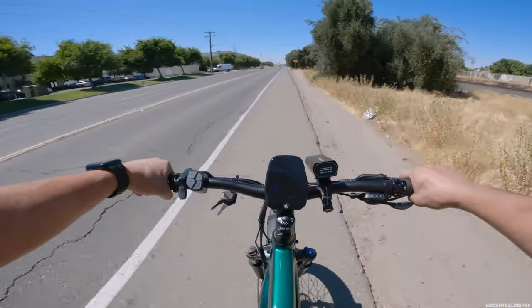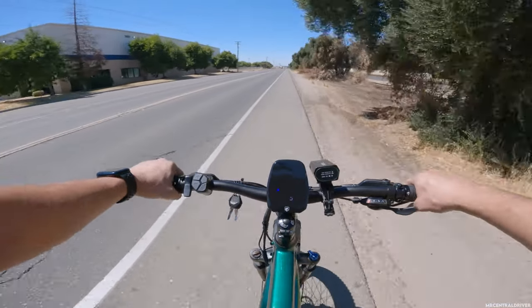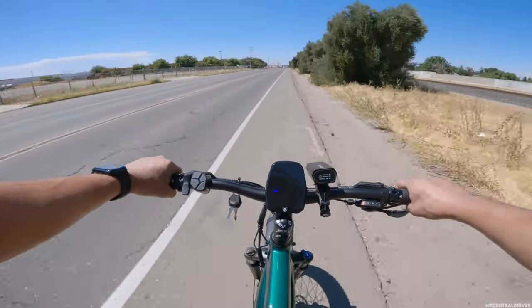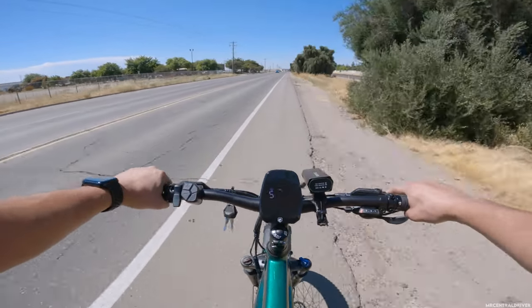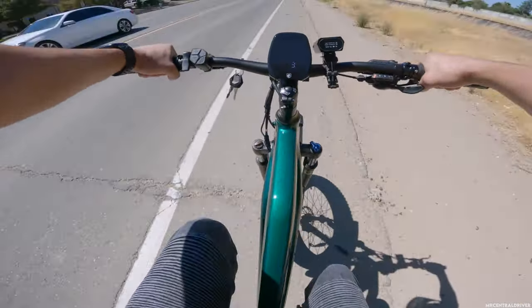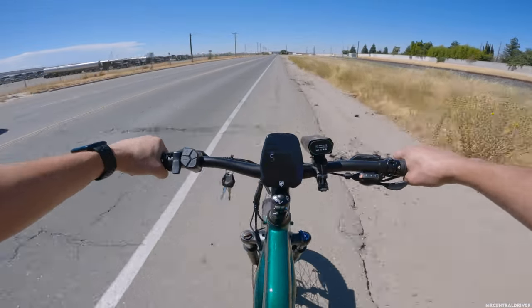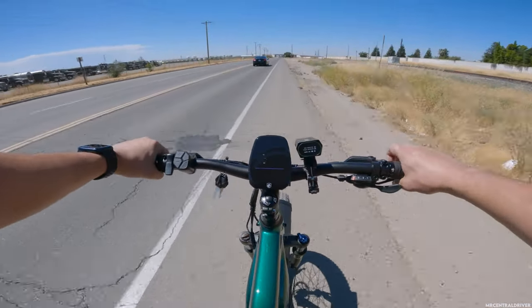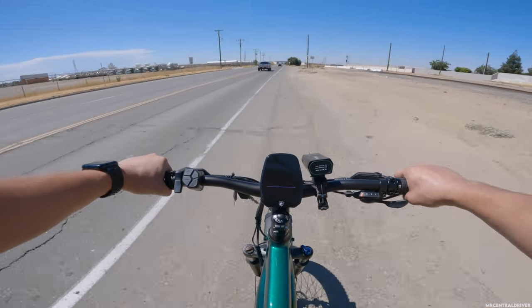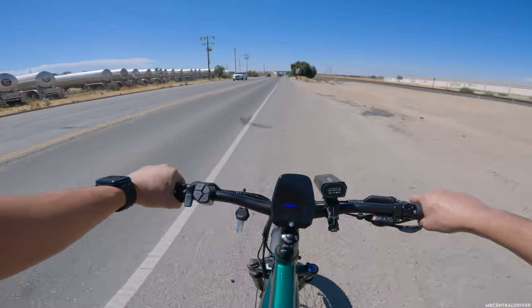I'm almost ready to give up and put it in throttle-only mode at 20 miles an hour — I should have left for work earlier. It's been a while since I've been on a bike limited to 20 or 25, but this bike can go up to 28. Watch — let me hold on to the handlebars and look how fast my feet are moving. I hit 26-27 miles an hour; 28 is what I hit before. The speedo probably reads about one mile per hour low, so we're likely doing 28.